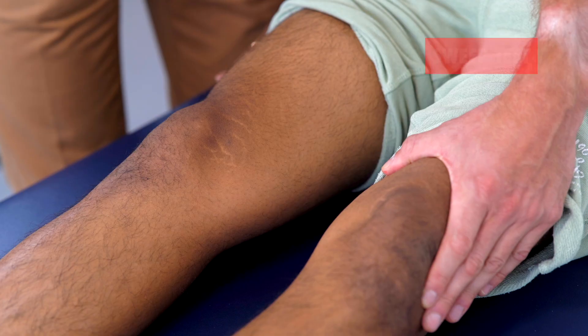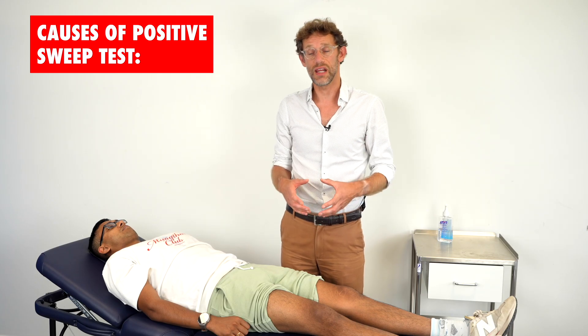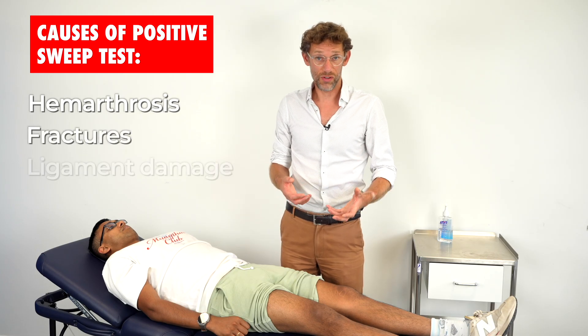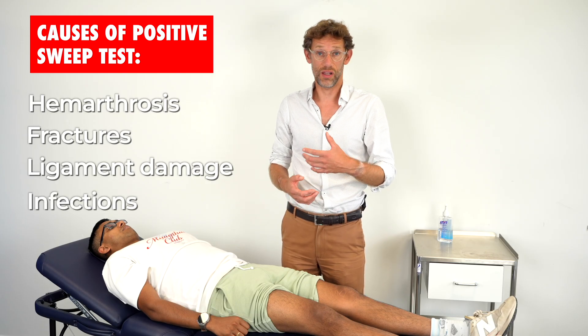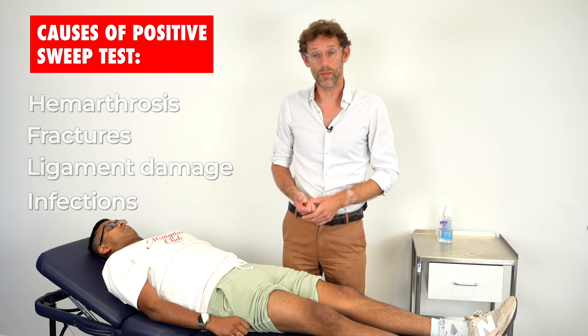So we've got a negative test. We might get a positive patellar tap if we're dealing with straightforward joint effusions, whereas the bulge test might be more positive if we've got large amounts of fluid in the knee — for example, a haemarthrosis from perhaps trauma, fractures, or damage to the ligaments. Or if we've got an infection in the knee such as septic arthritis, or potentially something like gout causing inflammation in the knee.